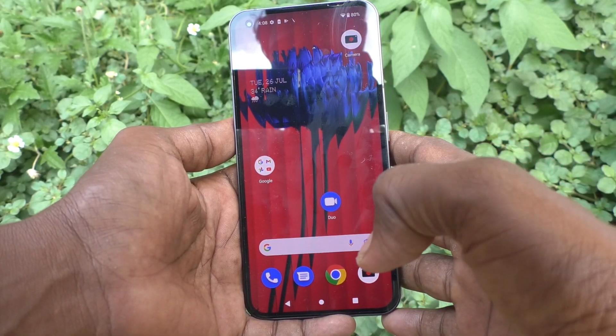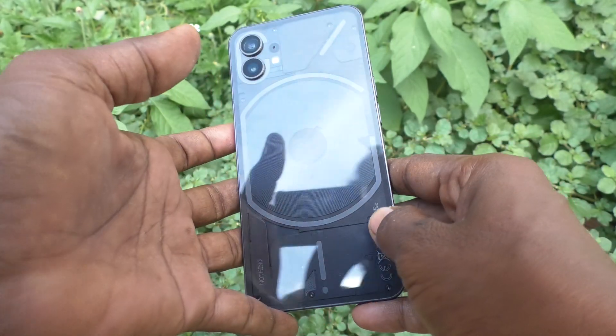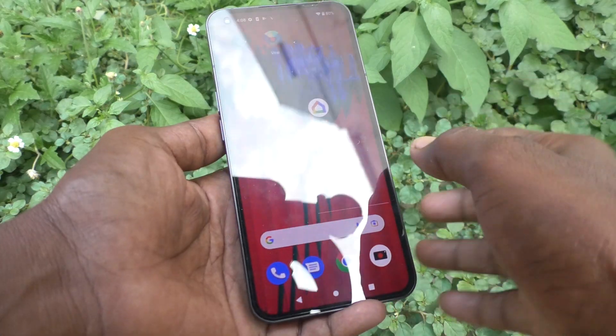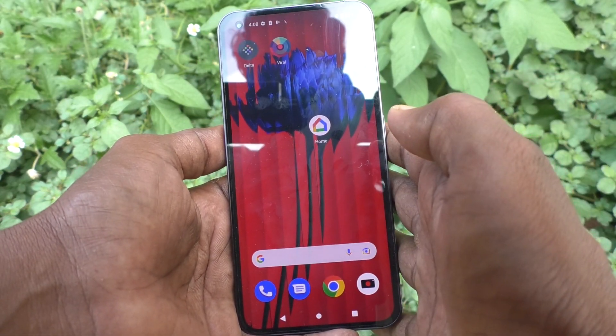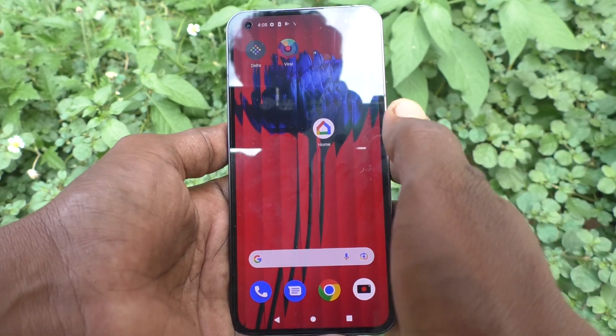Hi friends, this is Mr. Koduk channel. Here is the Nothing Phone 1 smartphone. In this video you will learn how you can check IMEI numbers and serial number of the Nothing Phone 1.